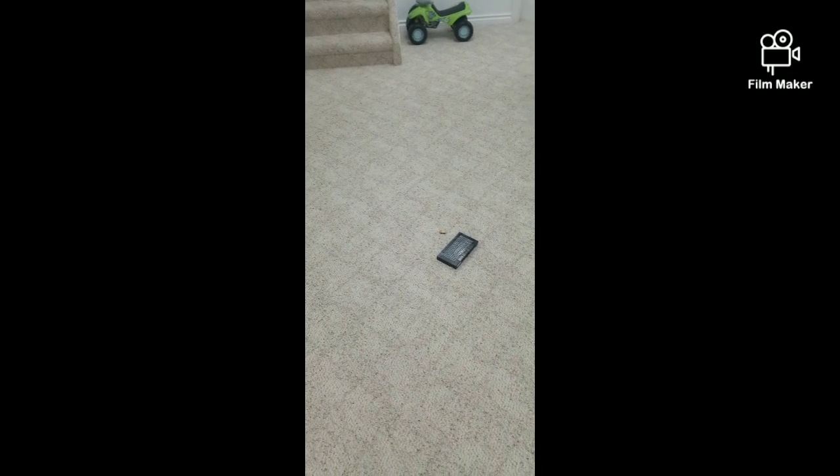Here's a video of me smashing it on the ground — drop test. Did better than I thought.